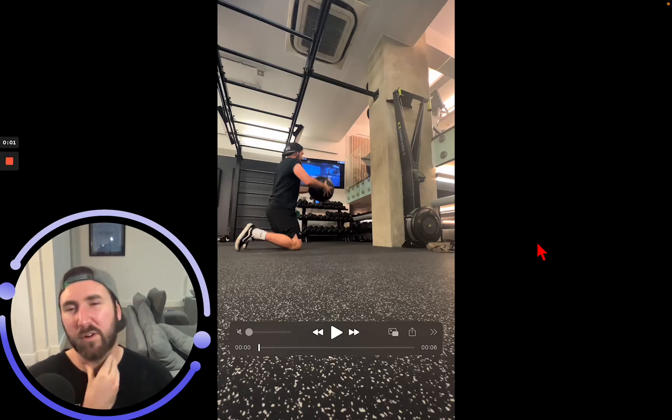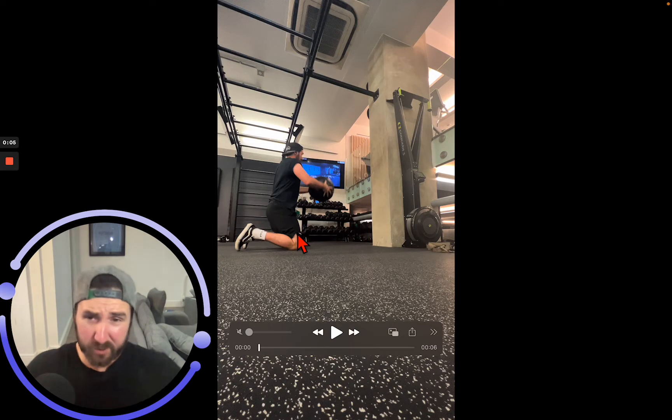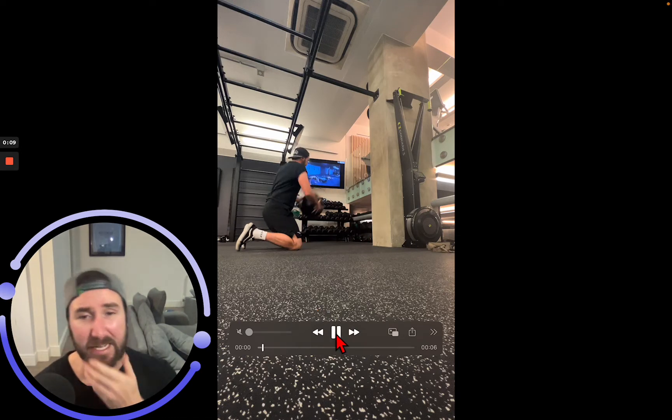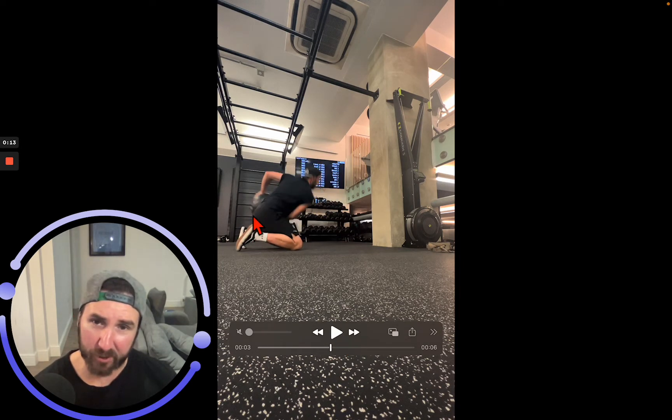We've got our med ball wall drill from a side toss position, facing forwards in a tall kneeling position. This is just going to be one side scoops, putting a load of drive into it — you can see my hips go back towards my heels here.